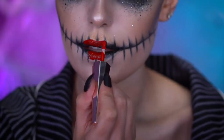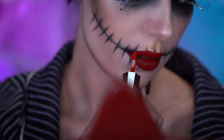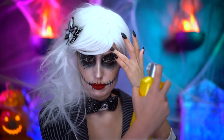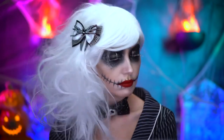Now fill in your lips with a red liquid lipstick. And now it's time for the wig — I popped on a straight white wig and then decided to tease it to the side. You can go ahead and set that hair in place using some hairspray.